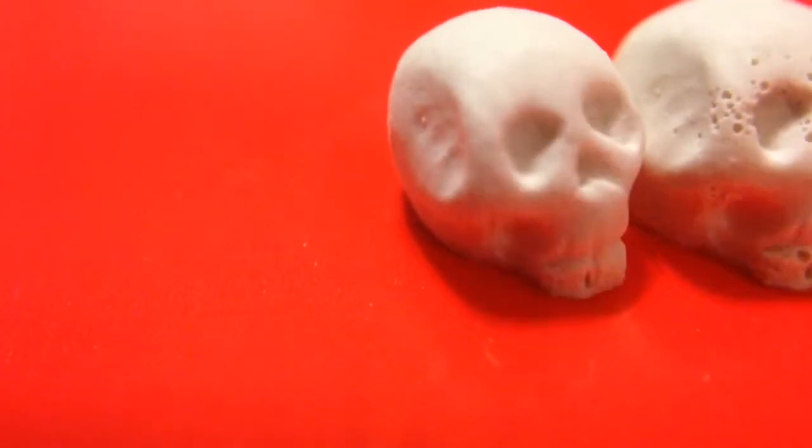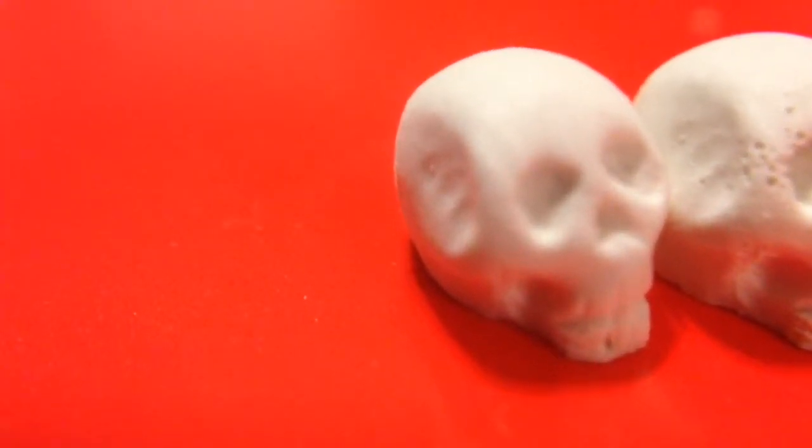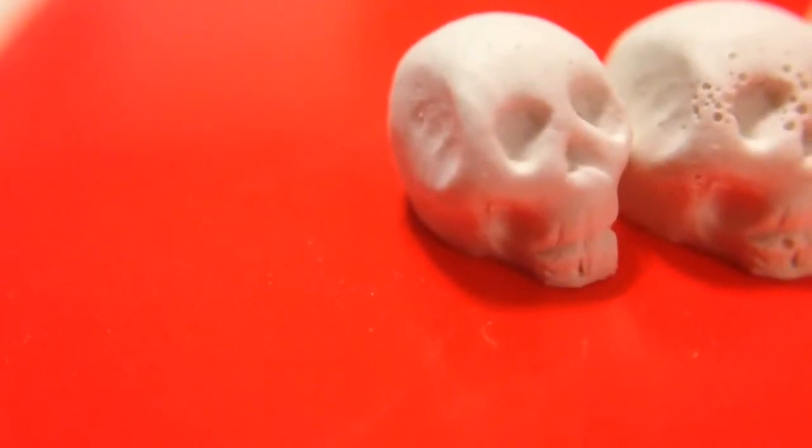But this is the last skull made with the table. You can see there's practically no bubbles whatsoever in it. The thing is pretty much flawless.